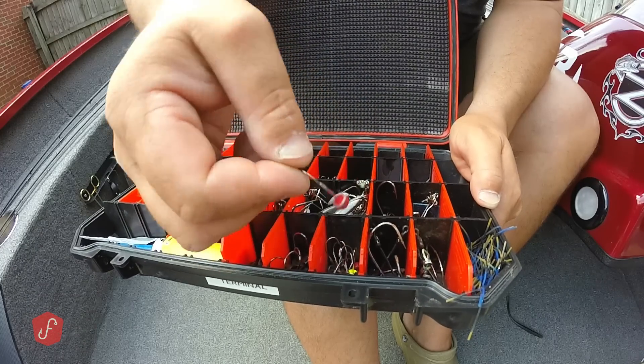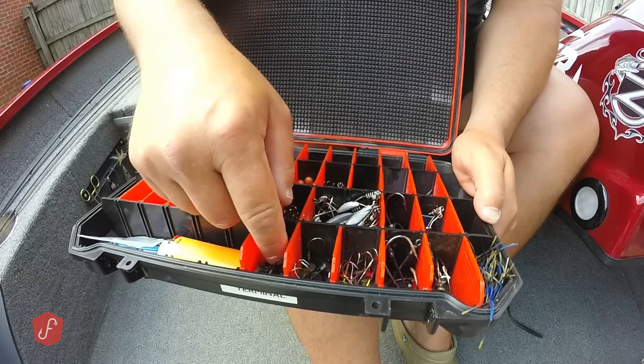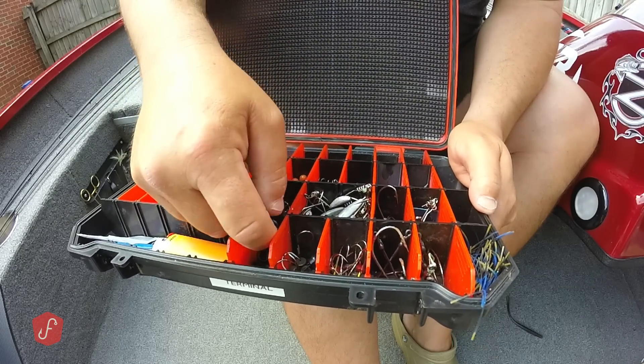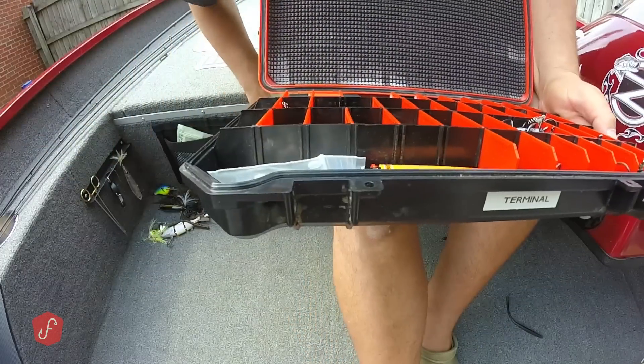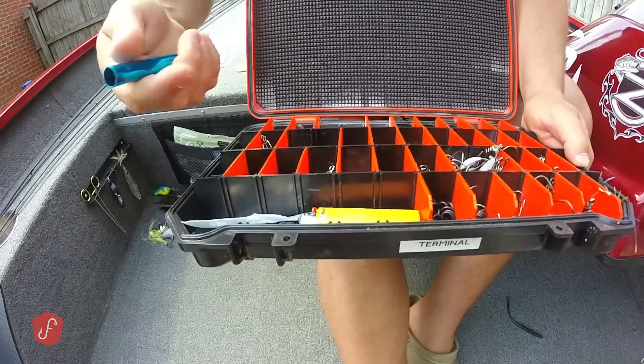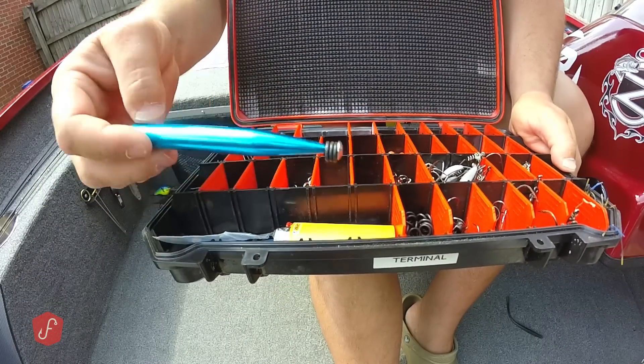Then my Ned rigs — I've got different weights and different colors, larger ones and smaller ones. My O-rings for my wacky rigging, and I keep my O-ring tool right here in my boat. You can put them on with that little wacky rig tool.